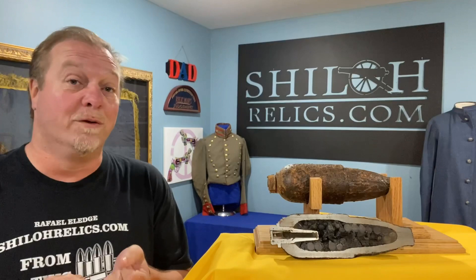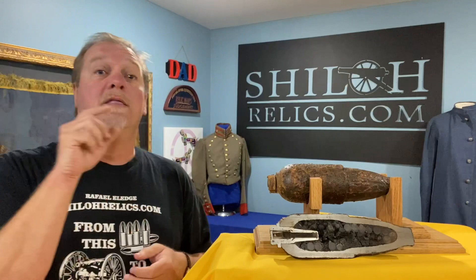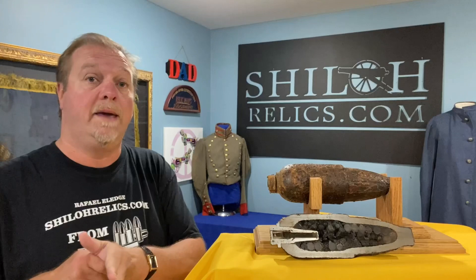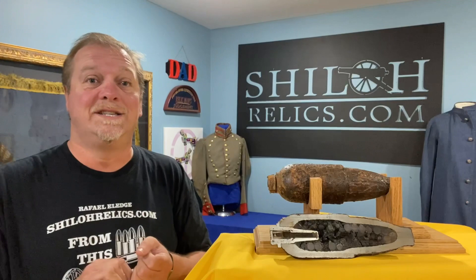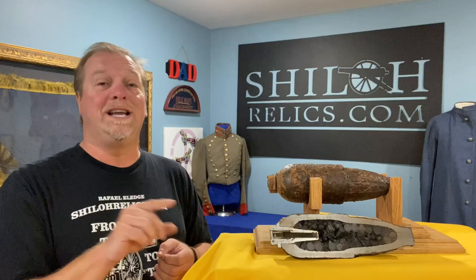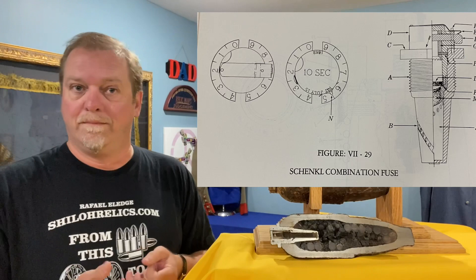Bad weather was a bad thing for them, but if it worked perfectly and formed that great seal, the flame from the blast couldn't reach the front of the shell. So we don't see time fuses used with Schenkels — you see percussion fuses, which he had a patent on. He had a patent on the fuse in 1861. The fuse design was crazy — it had so much going on that you don't see a lot of them surviving, because they were multiple parts and would break or come apart easily when fired.